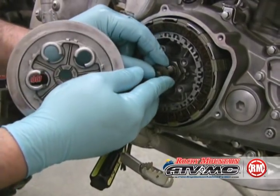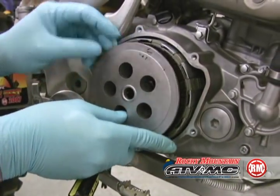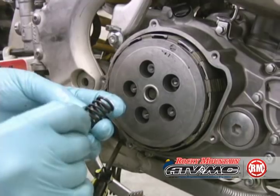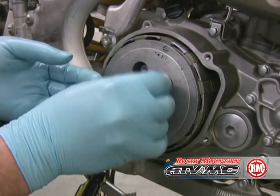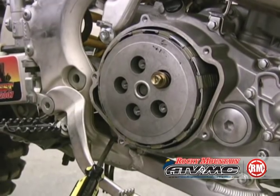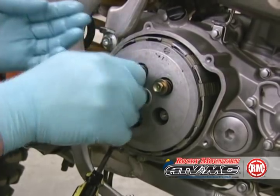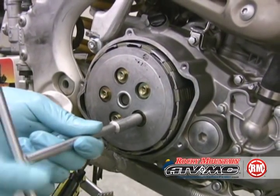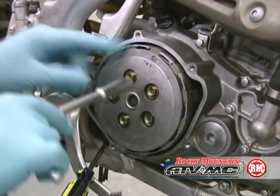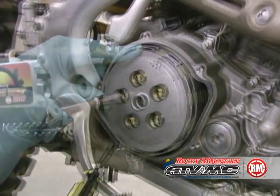Now the lifter is going to go back on. We're going to tighten the pressure plate bolts in a criss-cross pattern, approximately 7 to 9 foot-pounds of torque.